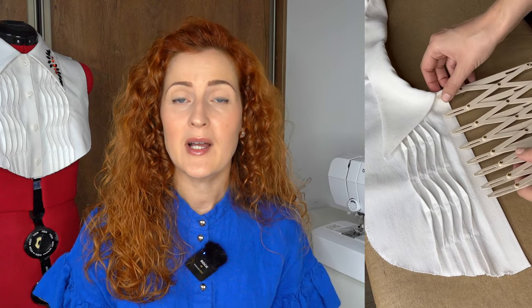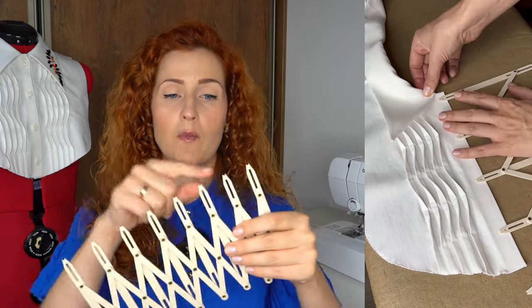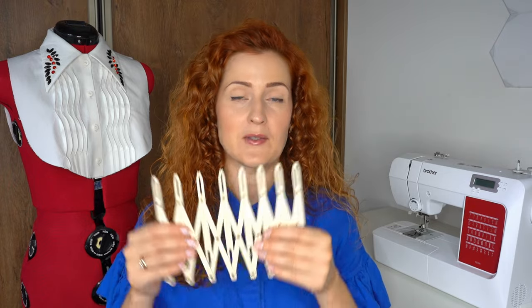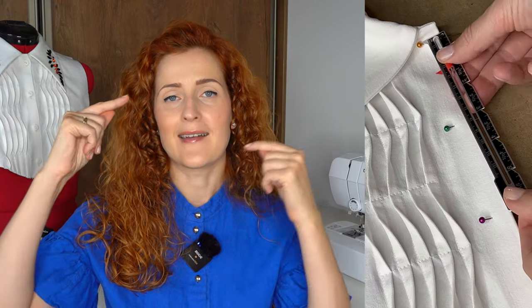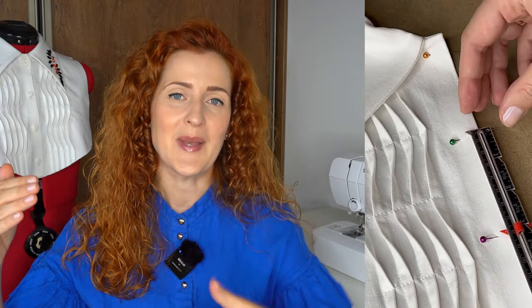Tip number nine, the final tip, is calculating the distance between buttonholes. Making sure buttonholes are equally spaced is very important — a mismatch will be very visible and draw the eye. I first take an expandable gauge and expand it to the width and number of buttonholes I want. To confirm exact measurements, I also measure the distance between buttonholes using a seam gauge, which is more accurate. Once the buttonholes are marked and you start sewing, red lines on your presser foot will help you align the beginning or end of each buttonhole.